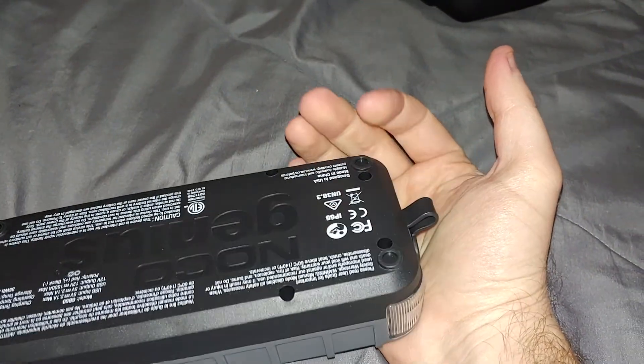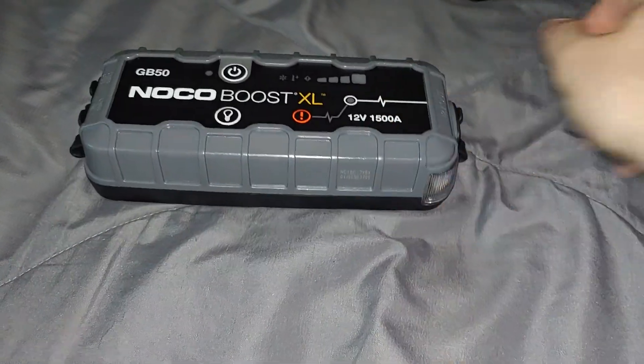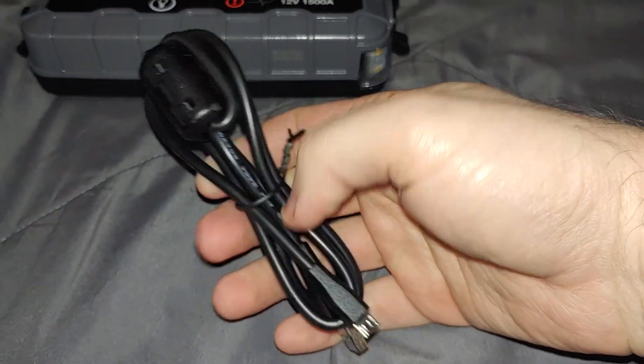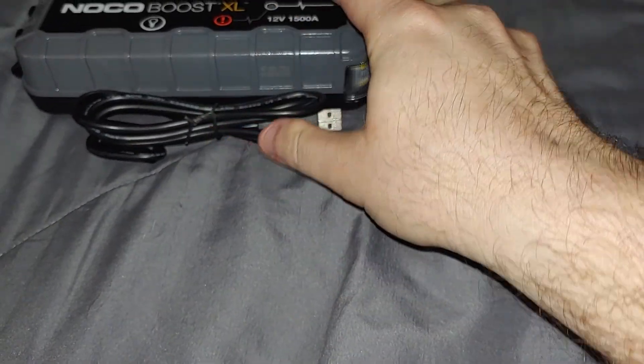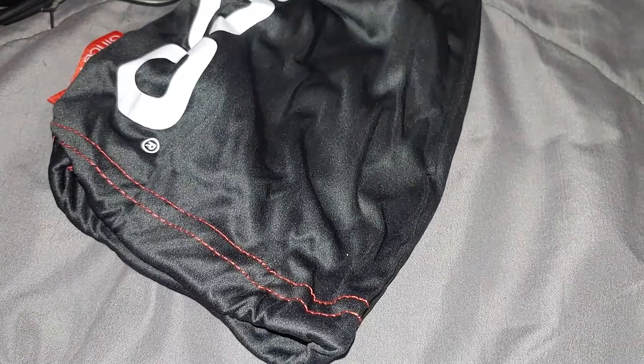I have a crappy older jump pack, it's not horrible, but it'd be nice to have a big giant one. This is like the middle grade, I guess. So I got excited and unboxed it - you get their micro-USB cable, but it's got a little thing in there so it looks more heavy-duty, definitely a thicker gauge. You definitely want to use that cable with this one. It comes with a pretty nice little sleeve, except for the ugly logo on the front, and these really nice heavy-duty alligator clamps - it's even got a nice little cover.